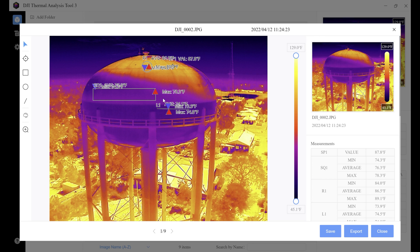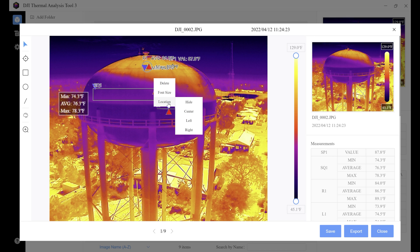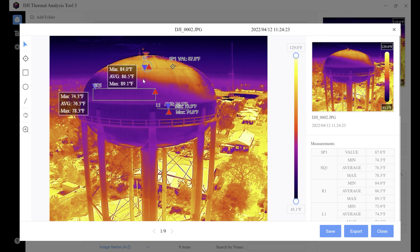One thing you may notice is that your data can get bunched up and hard to see when you're putting a lot of data onto one image. If that's a problem, right-click on your selected area and go to location, where you're able to hide the data, center it, move it to the left, or move it to the right. Let's go ahead and move this one to the left so we can actually see what's going on. We'll do the same with the circle — right-click and move it to the left so that data is a lot easier to see, which is helpful for your clients.